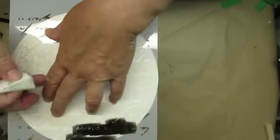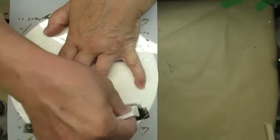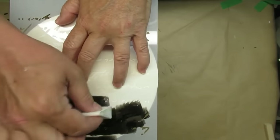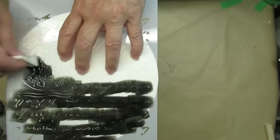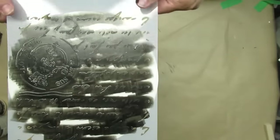Once the paint was completely dry, I am using a stencil for this. This is a French script stencil with some type of stamp on it and I picked it up on Amazon. If I can find it again I will link it for you down in my description box. I'm just using a makeup sponge and some black paint and I'm going to go ahead and stencil the whole thing on, and I think this turned out absolutely gorgeous. I really love this one.